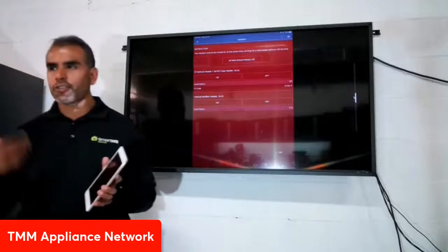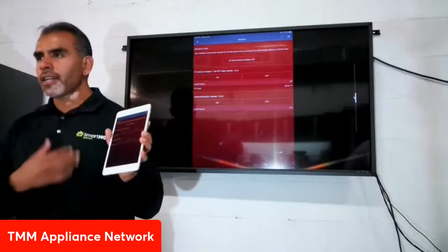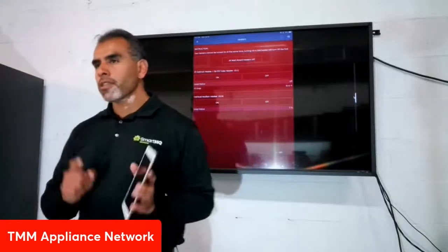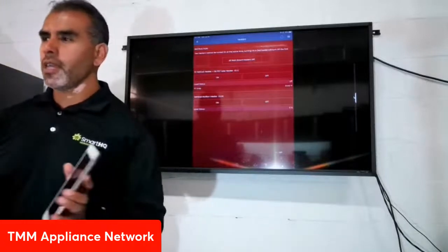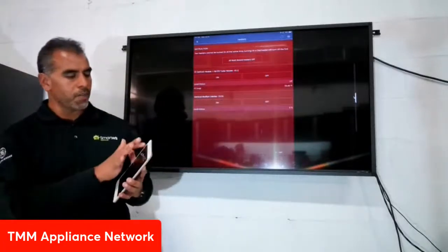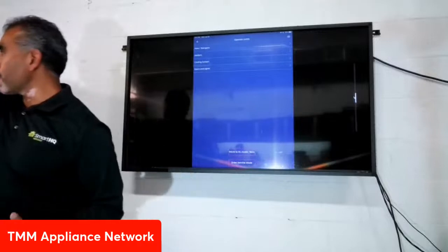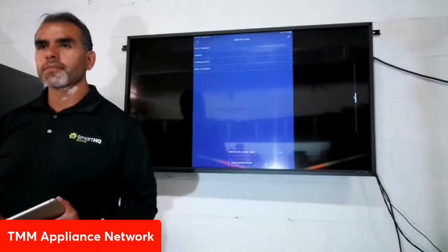I'm going to shut off the heater now. Just to clarify — you cannot damage a unit with SmartHQ Service. The app and the appliance both have built-in safety features to prevent that. Once you're done with a test, go ahead and shut off the heaters, then simply exit service mode — the screen goes back to blue. You can then unplug the cable and go on. Question: can we access and see if the compressor is working?